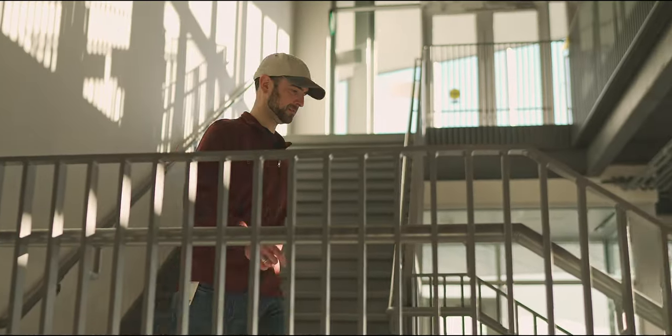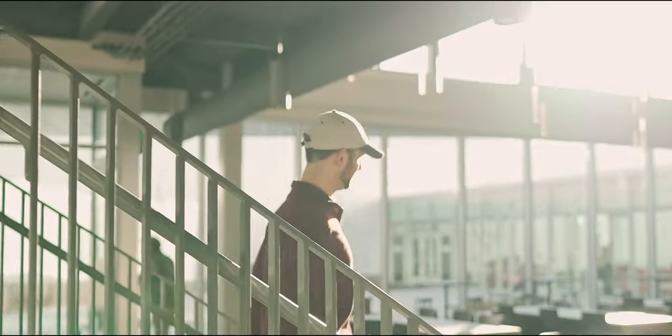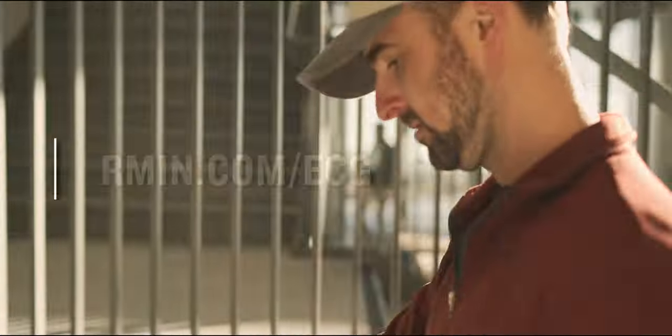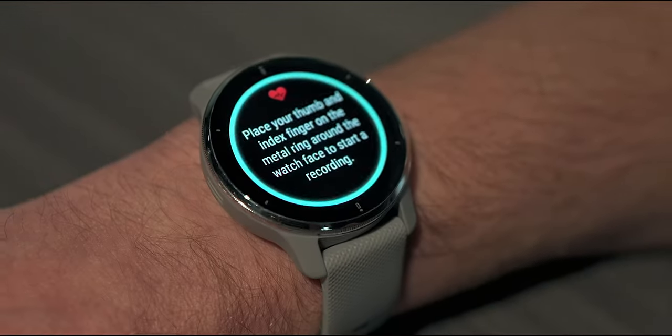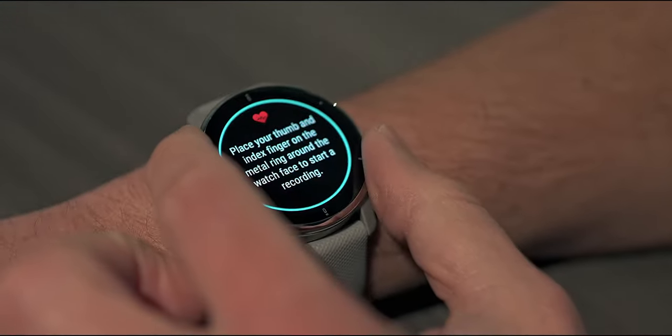Check in regularly on your body with the latest health monitoring tools from Garmin. If you're wanting more information, please visit Garmin.com/ECG. Thanks for stopping by to learn about the new ECG app, now available on the Venue 2 Plus smartwatch. I'm Matt with Garmin, hoping that however you choose to dial in on your well-being, we've helped you beat yesterday.